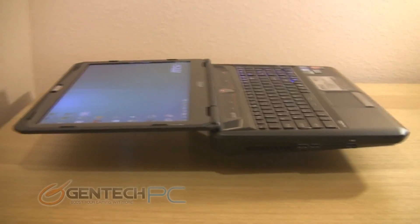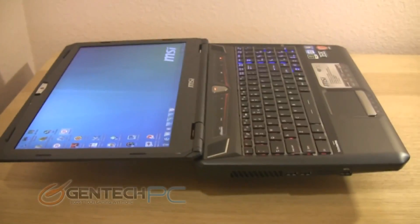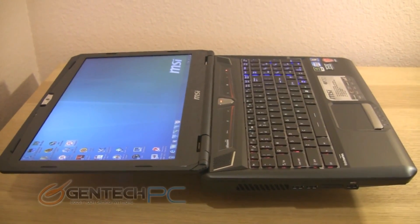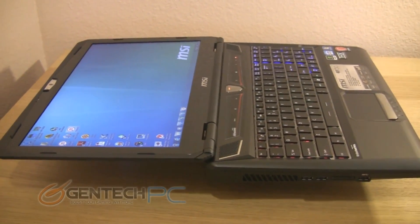For those who are curious about the maximum open angle for the LCD screen, it does open to a full 180 degrees. So when you're using the laptop in a dock situation where you might need the screen to open wider than normal, this laptop will easily be able to do that for you.